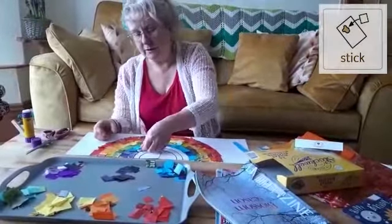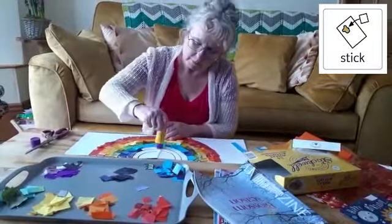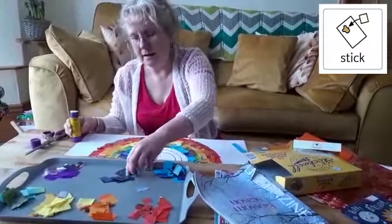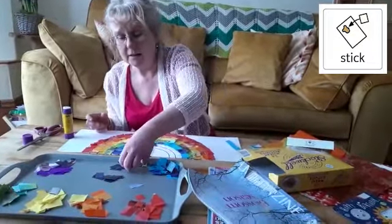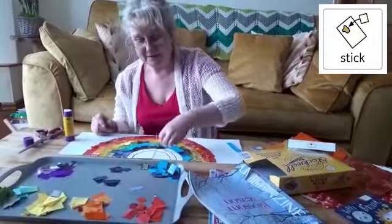And all you do is just put a little glue on and just stick it down. Your child will probably need help with this because it is a sticky activity and quite a lot of the children do like to flake the paper.